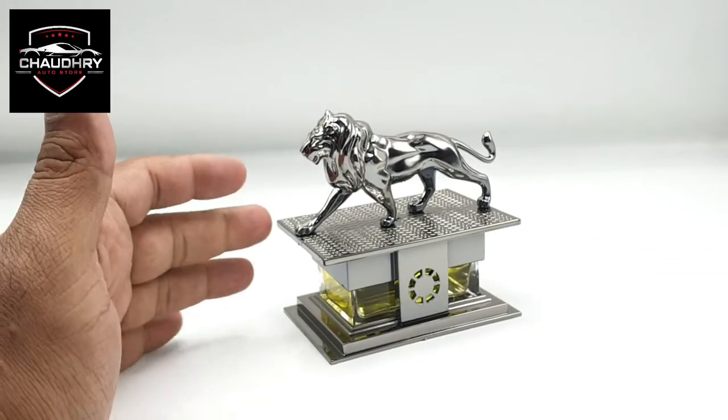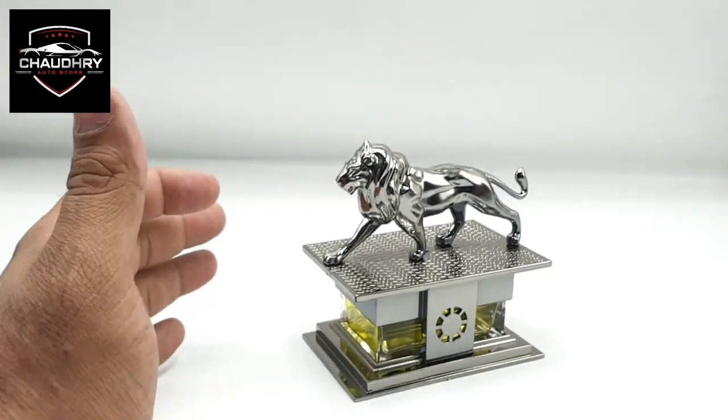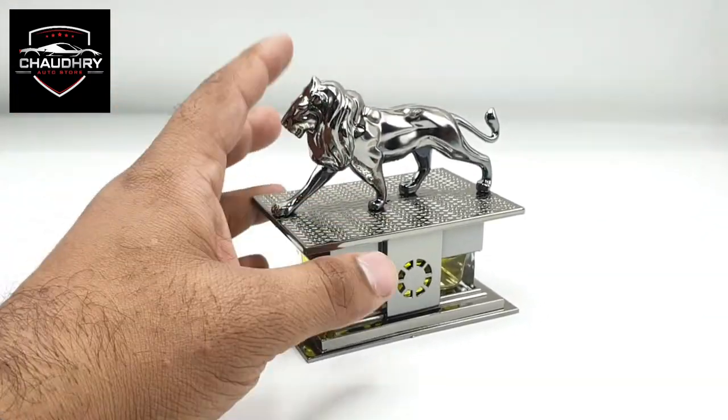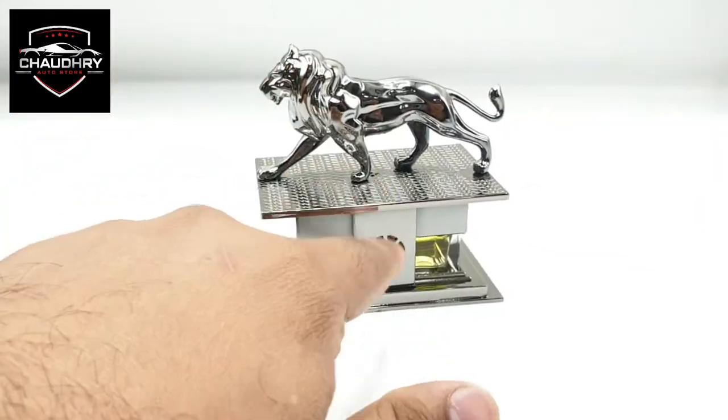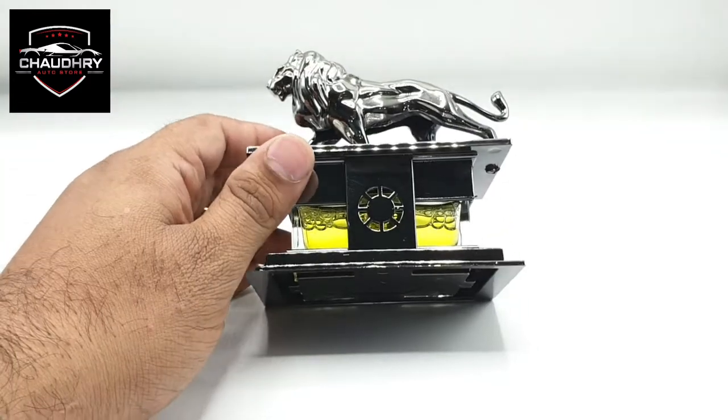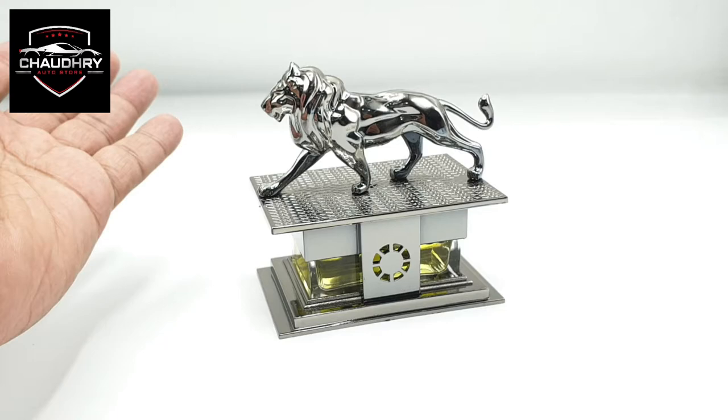This is a decoration perfume that you can use in your car dashboard. It is a line style. This is a universal product that you can use in your car dashboard. If you open the refill, you can enjoy the fragrance of your car.